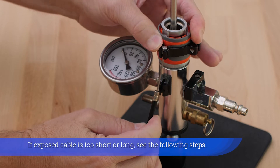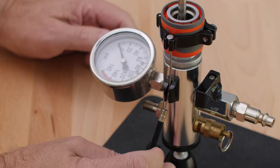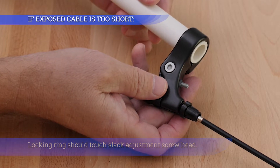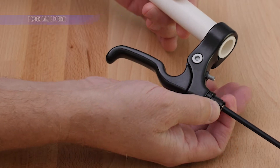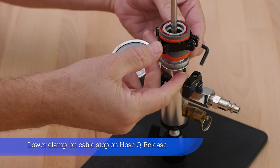If exposed cable is too short or long, see the following steps. Locking ring should touch slack adjustment screw head. Screw the slack adjustment screw all the way into the lever. Lower clamp-on cable stop on hose key release.